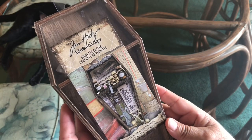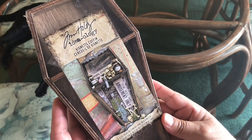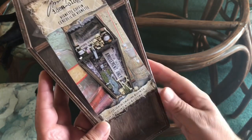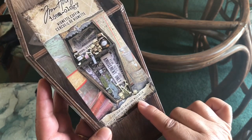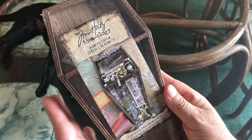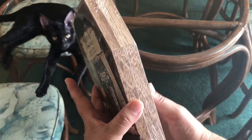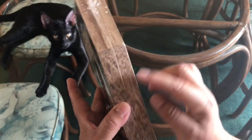Look at this — it's really cute, it's a wooden coffin made by Tim Holtz. It's called the Ideology Vignette Coffin, for creations, dimensional mixed media. It's got a little shelf here, it's a very light wood, and it's stained. I'm just going to leave it that way.